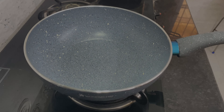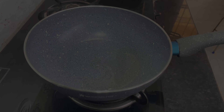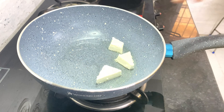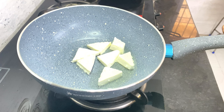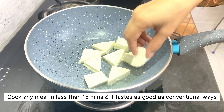For lunch, I am making matar paneer. I have oil in the pan and will simply fry some paneer. After doing so, in the same pan I'll take a little bit of oil and add jeera to it.